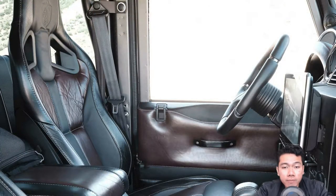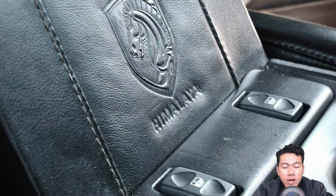The inside enjoys an extensive leather treatment, Alcantara headliner, Momo steering wheel, Axmor interior LED lighting, and a safety devices roll cage. An upgraded sound system is courtesy of a Kenwood head unit with GL Audio speakers.